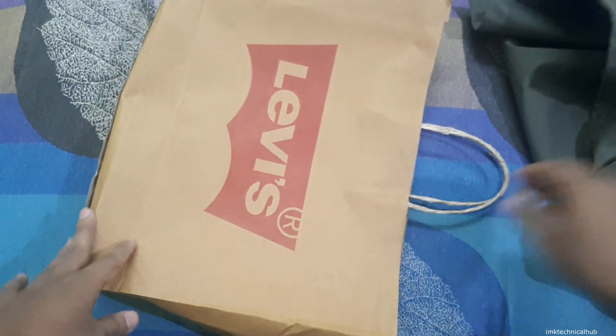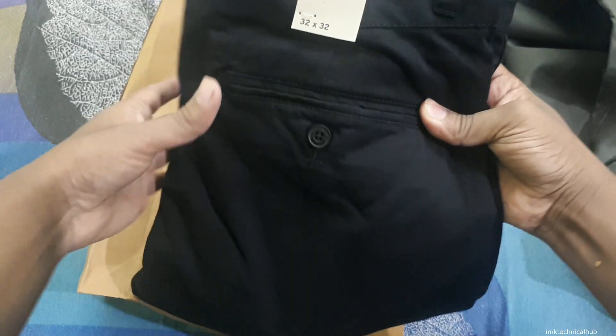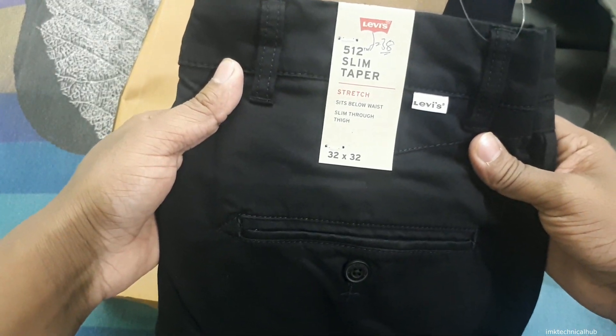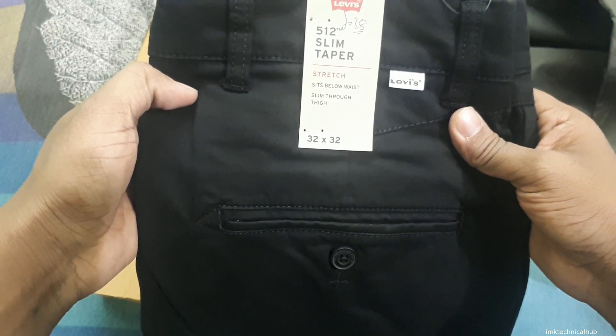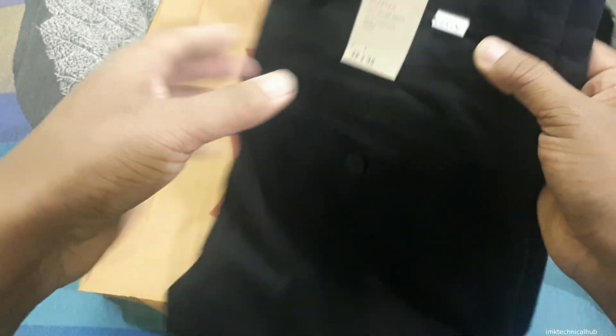Now I will show you one more pair I have purchased. You can see this is a black pair and it is also very cool. It is also the 512 slim taper fit pant, also stretchable, sits below waist, slim through thigh, and there is Levi's branding here as well.